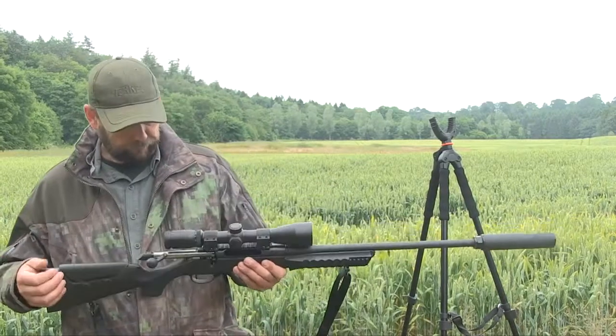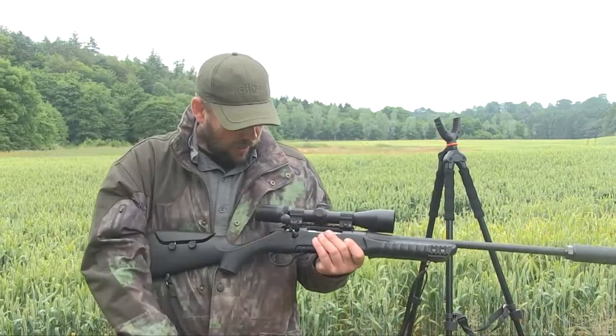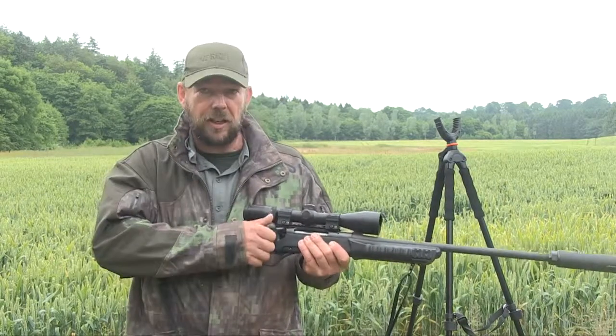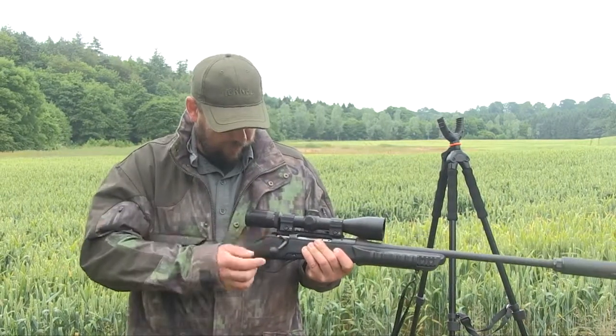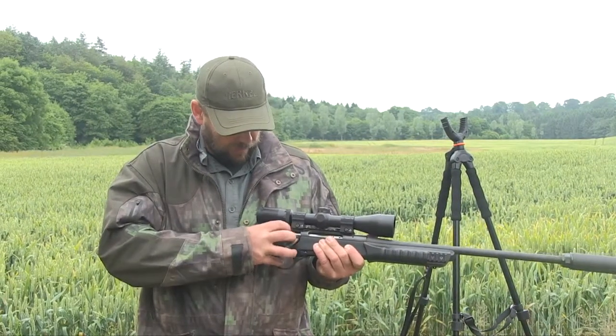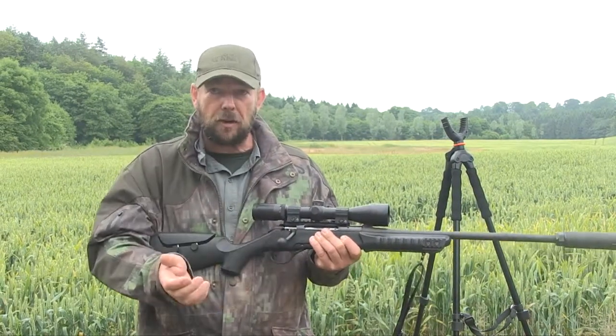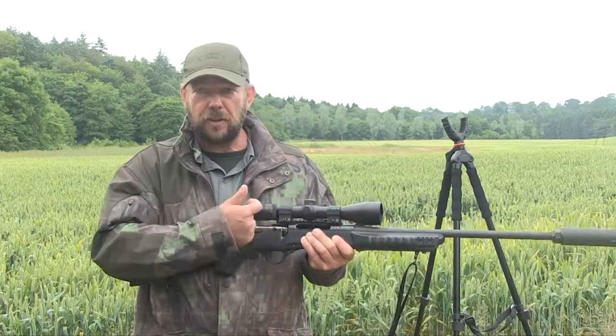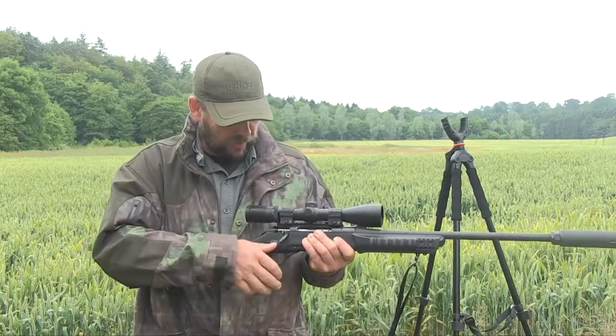It's got all the European calibres. The bolt is a three-lugged bolt on a 60-degree lift. The safety is a three-stage safety — pull it back and you're on safe, the bolt won't come up. Depress a little lever here and safety is still on but you can still unload. That's a nice little feature.